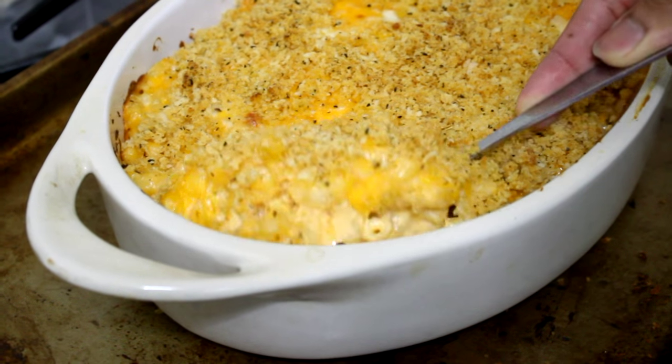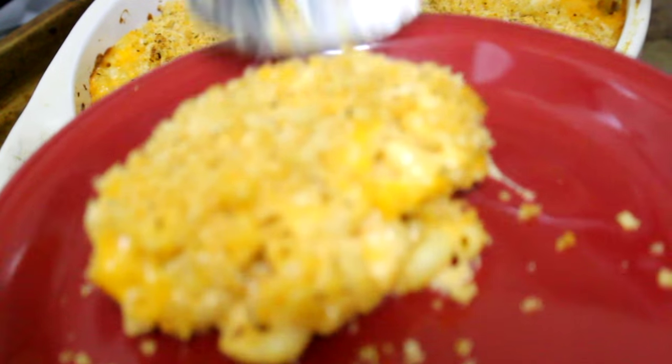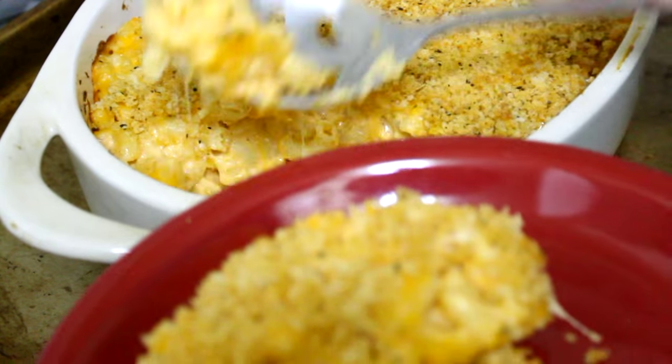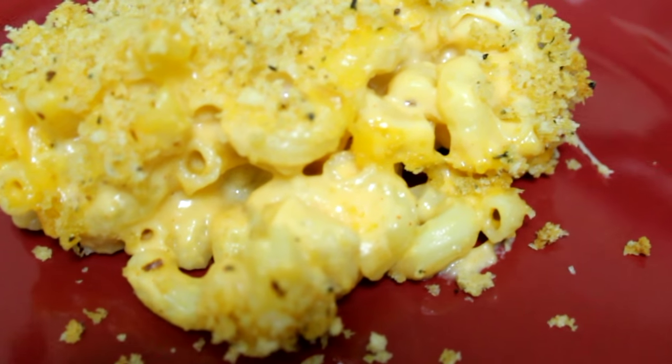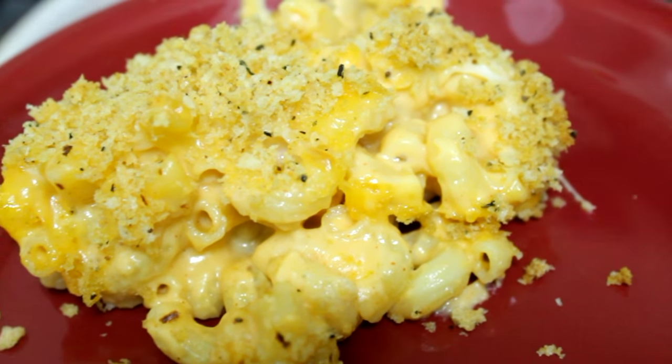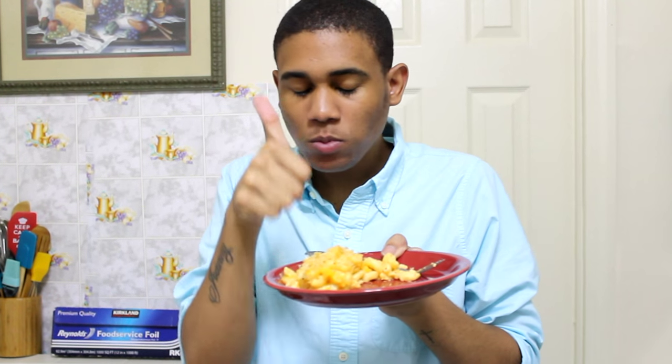This is how it looks — it is nice and crispy on the outside because of that panko breadcrumb topping, and it is so cheesy and very creamy. This is the ultimate comfort food. I love me some mac and cheese. So guys, I hope you enjoyed this recipe. It is so good, very delicious, and I think you will love it. If you try this recipe, don't forget to let me know, and I'll see you around soon — bye bye!